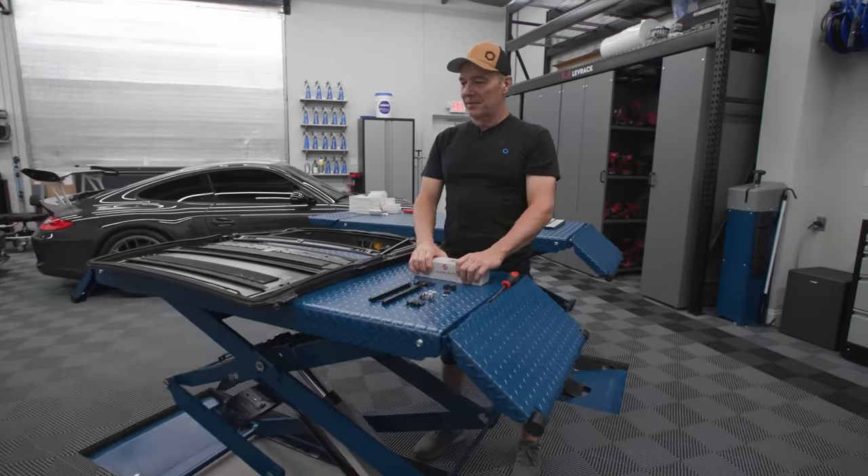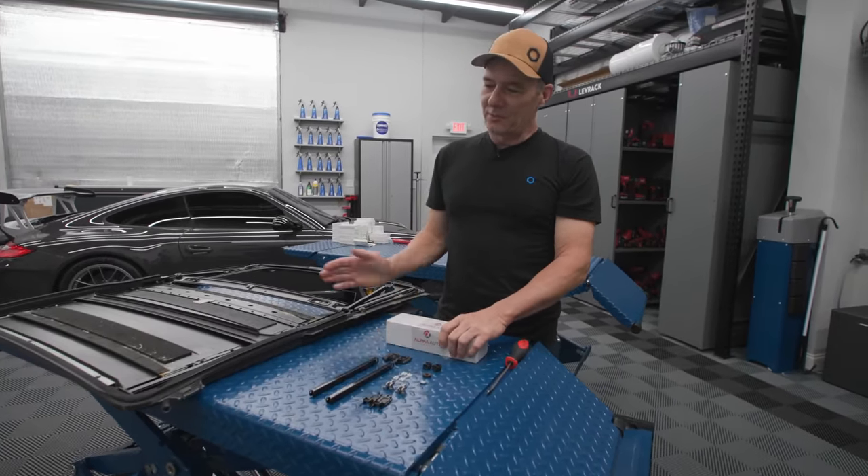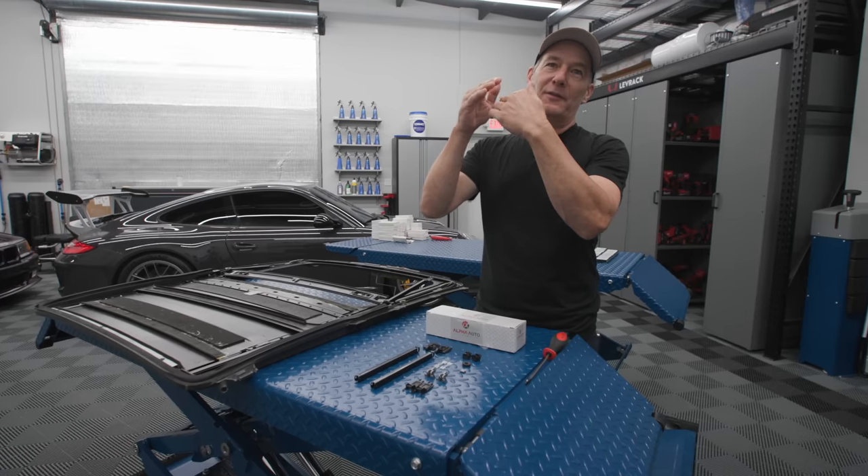We are going to fix the sunroof in the E36 today. It had some issues where it wouldn't slide back - it was binding. It was actually the headliner. You can see the headliner physically pushing down.